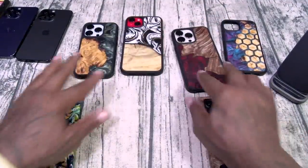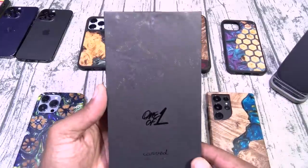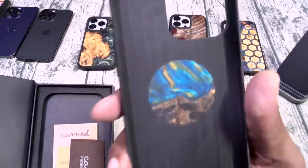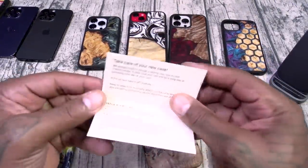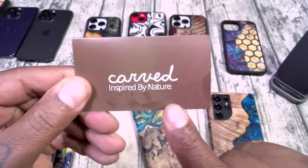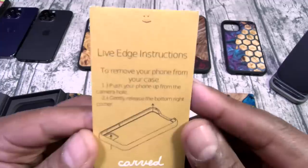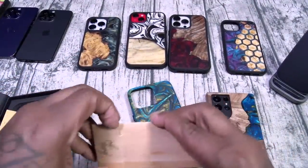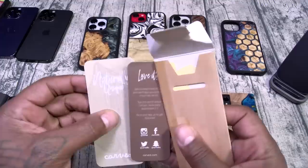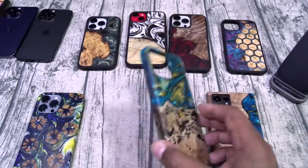These are the Live Edge cases. Now I'm going to show you the one I just got — this is how it comes. Even look at the box, you can see some wood pattern embedded into the box. One of one, Carved Live Edge case. You get MagSafe compatibility. There's a card about taking care of your new case, a satisfaction guarantee, a one-year replacement. Inspired by nature. Instructions on how to remove your case. And you do get a little Carved sticker.